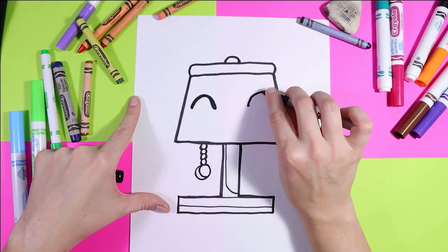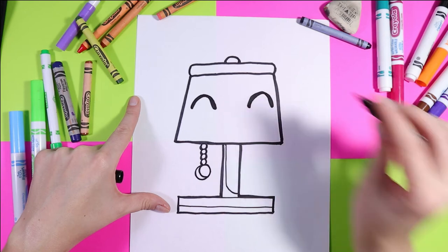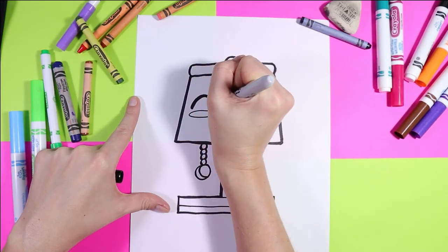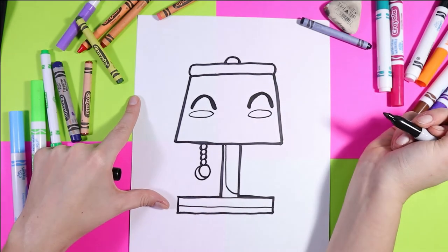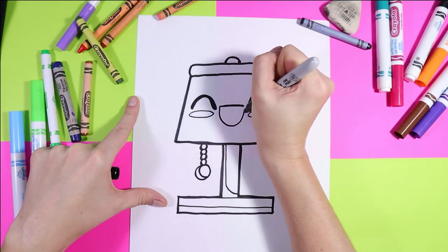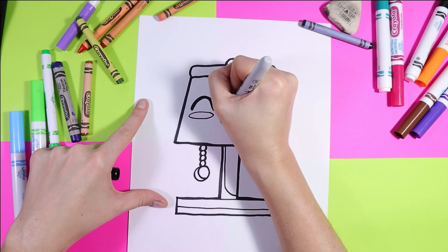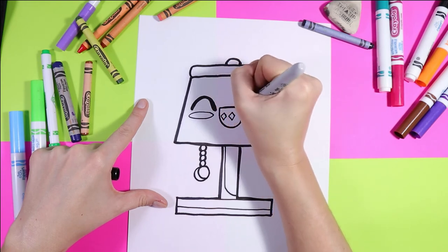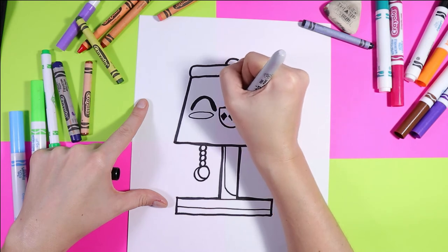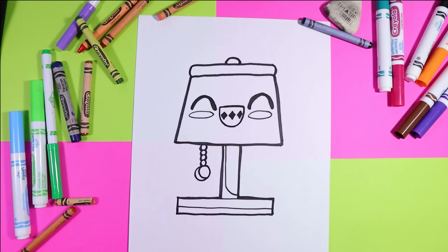It is a very, very happy lamp. Under those eyes, we're going to draw an oval shape. Between the eyes, we're going to draw one line across. Then we're going to draw the letter U to make the mouth. And then we're going to draw three diamonds in the mouth and color them in — this is going to create the teeth, making the appearance that there are teeth in the mouth. And once you're done, you are ready to color.